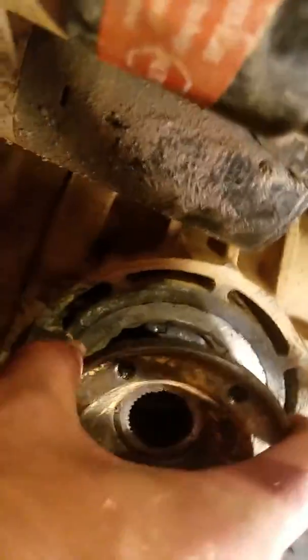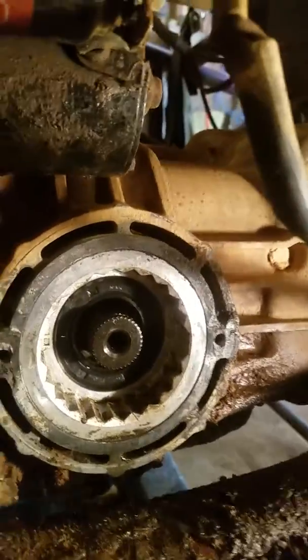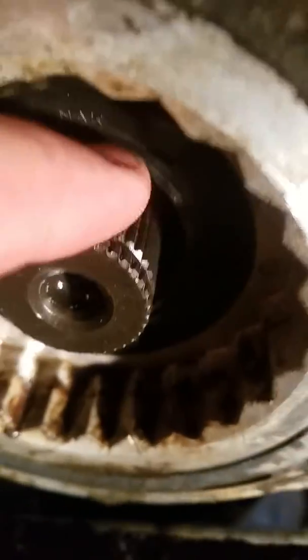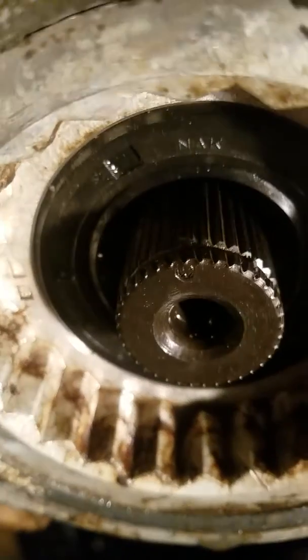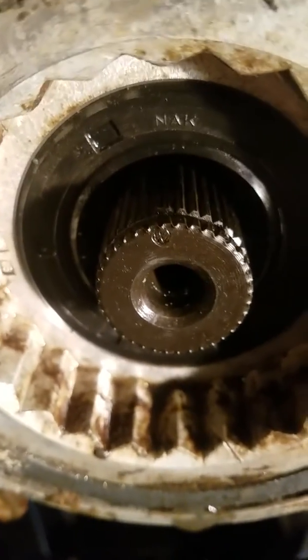Outside of your splines — right there — there's a groove, and there's a C-clip, a circlip, that fits in that groove. You have to get a screwdriver and pick that clip out of there. Then once you do that, I took a puller...